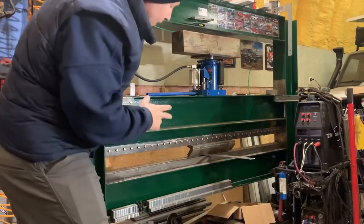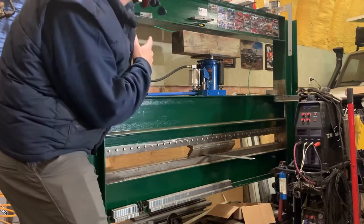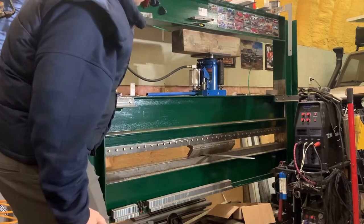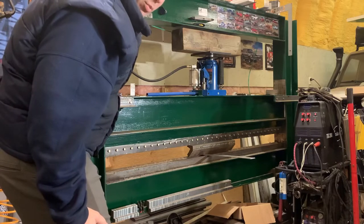Now that I've got it just resting on there with no air pressure in the lift cylinders, I can start putting air pressure into the hydraulic jack, which is going to start pushing down. It's not the fastest press brake in the world, but it works.